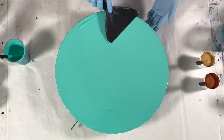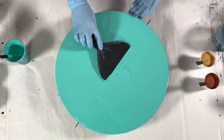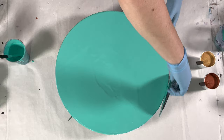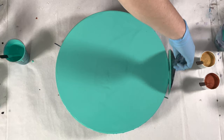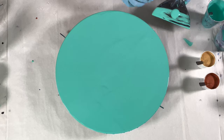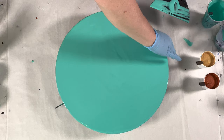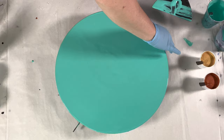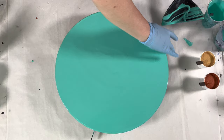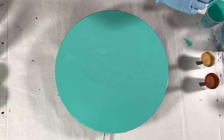It's easier to do the side coverage ahead of time than to try to fix it later. With these round canvases, the sides are puckered, which is another reason to do the sides first. Because they're puckered, you really have to kind of get in there with the paint or some of the canvas might still show.